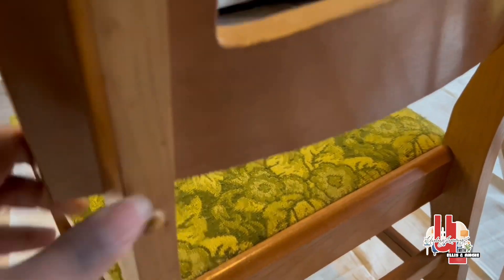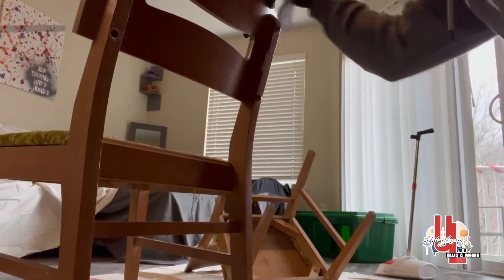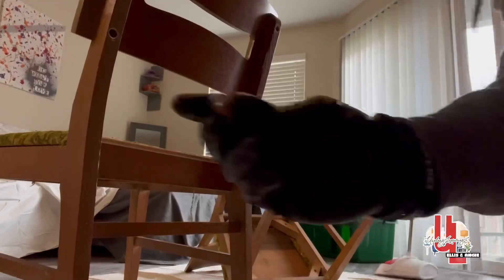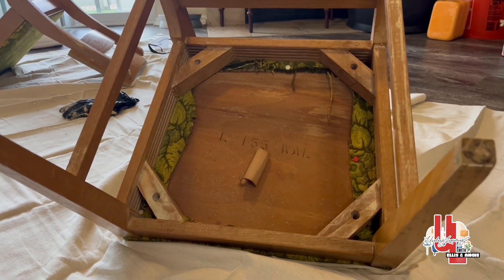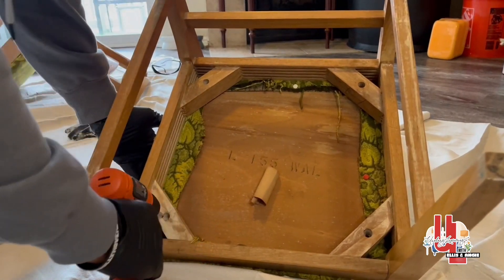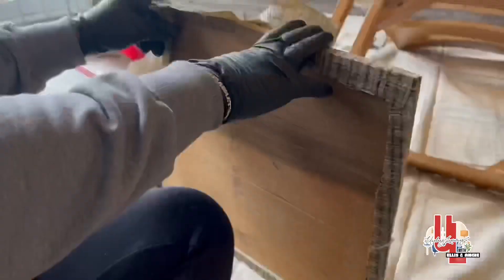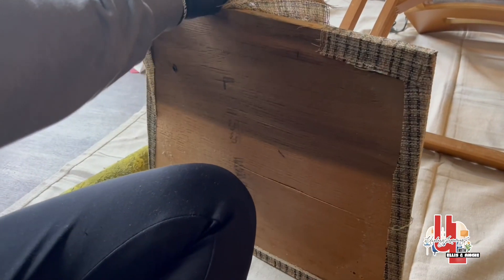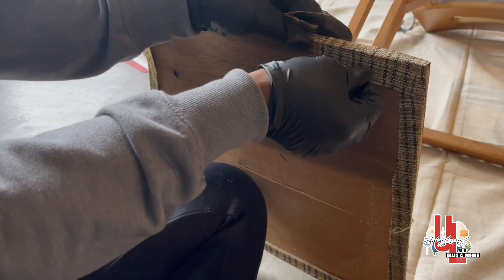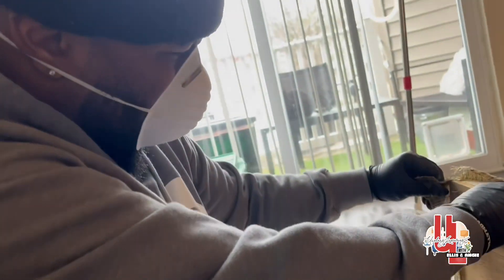These chairs have these little knobs on them that we don't want, so we just want to take these off. All right, so we're about to remove the seatings. That was easy. So under the fabric there was another fabric, so we're removing that too. It's extremely dusty — we're wearing a mask.